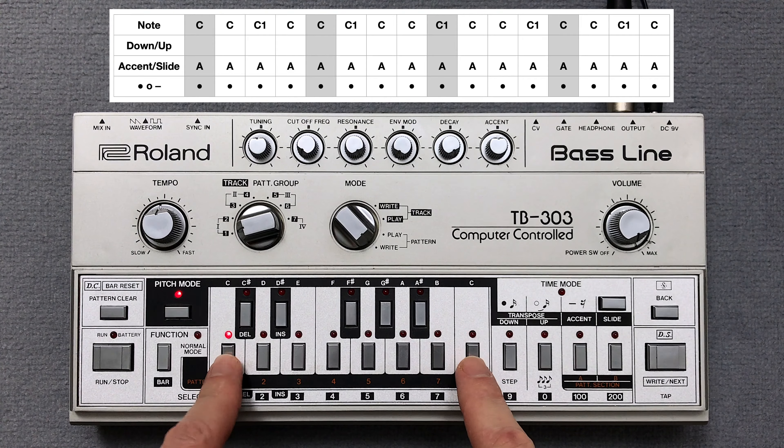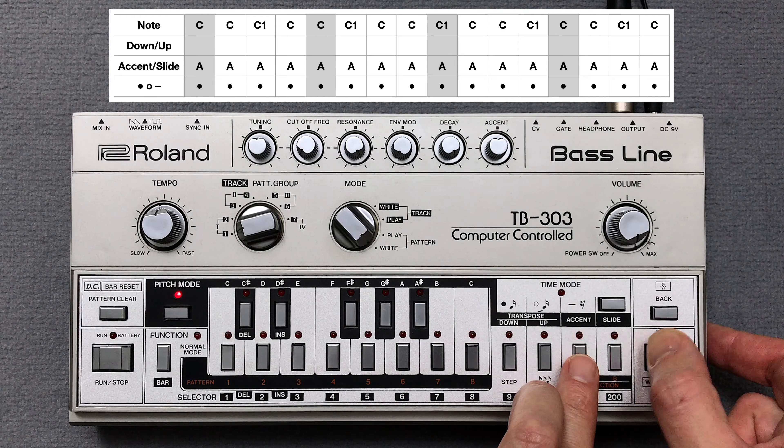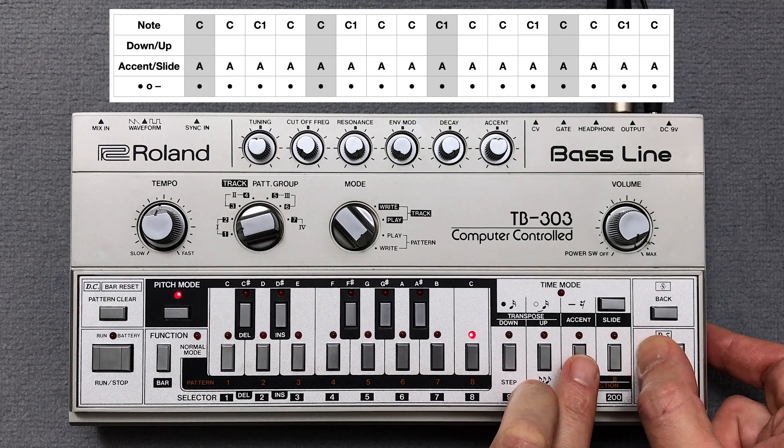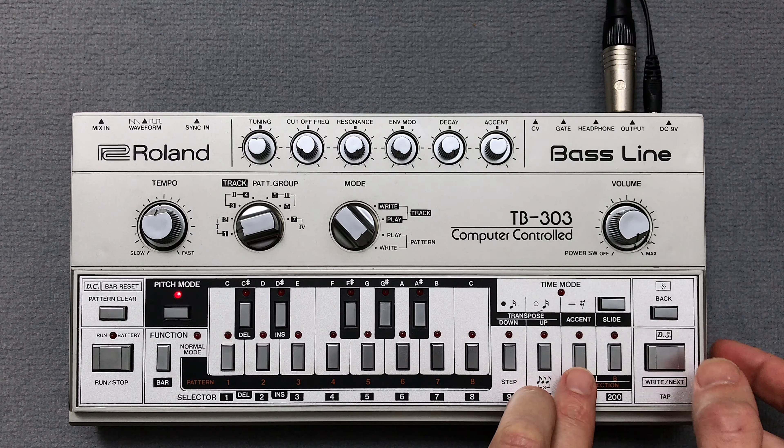Finally, I enter an accent for each note.